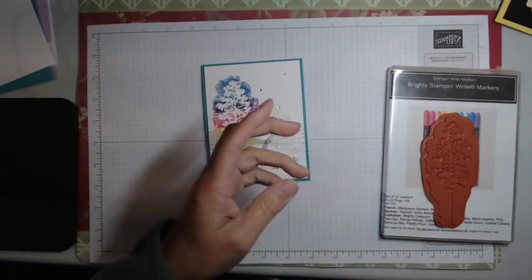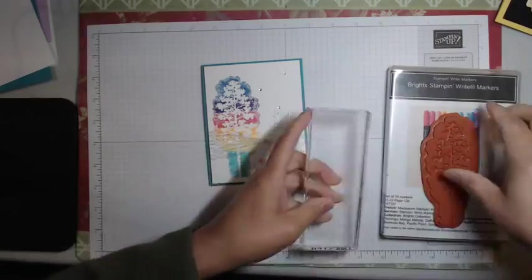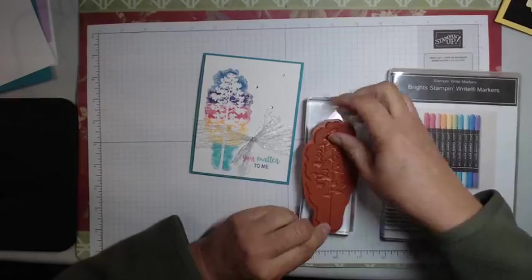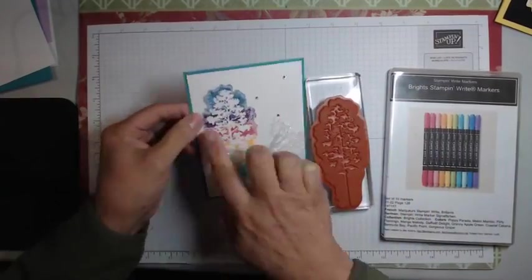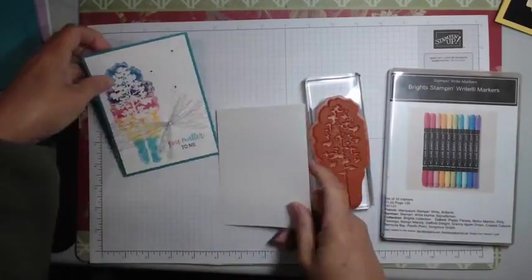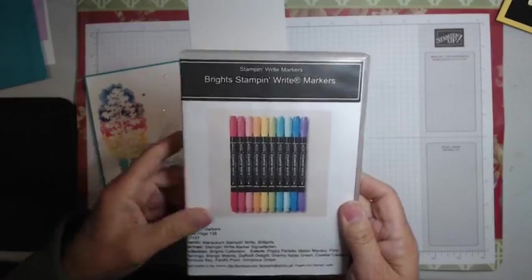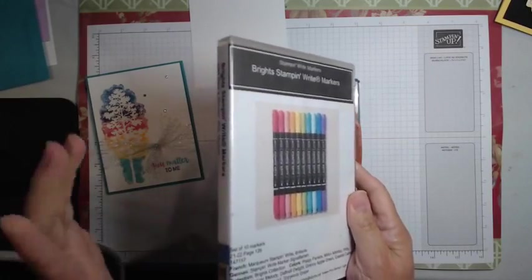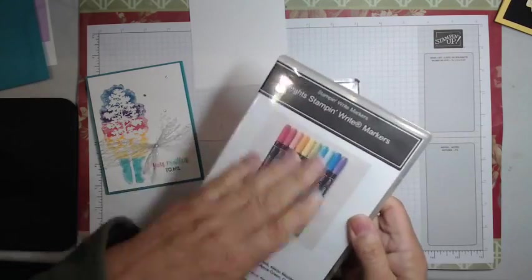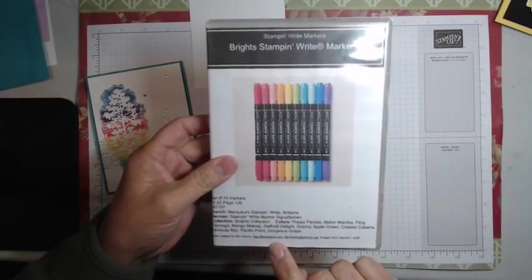Let's pull out the stamp first. I've got this block, which is size I, and that fits on there nicely. I'm using just plain basic white cardstock to do my stamping on. And I'm going to pick out from the Bright's Stampin' Write Markers collection. I printed these labeling case labels from BevAdams.com — people ask me this all the time. She does all kinds of organizational helpful tips and things, so absolutely pop on over there to see her.